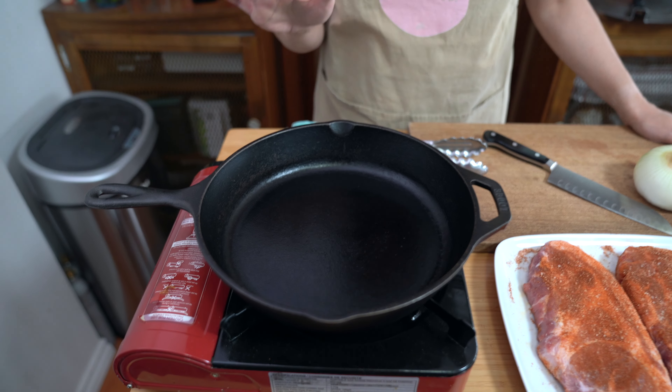This is the juiciest pork chop you'll ever eat. Spoiler alert, it's not your typical pork chop. Hey everyone, I'm Flo, a home cook, bringing you Simply Delicious food ideas.